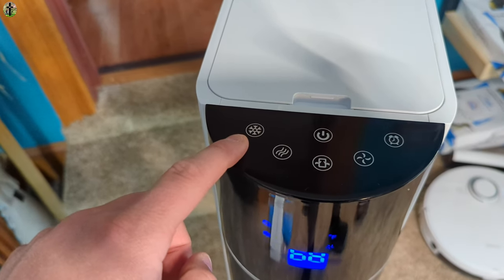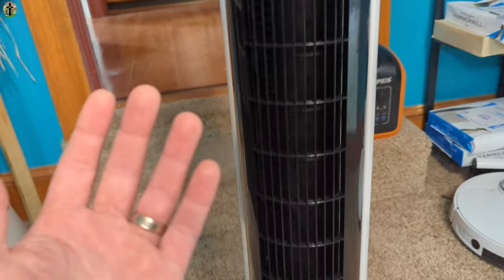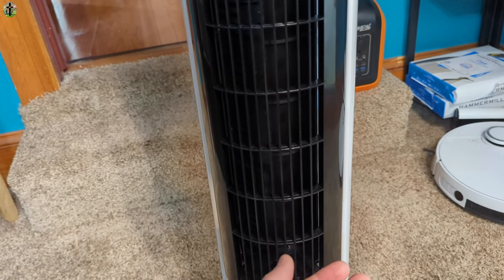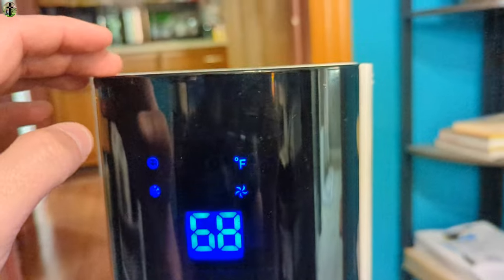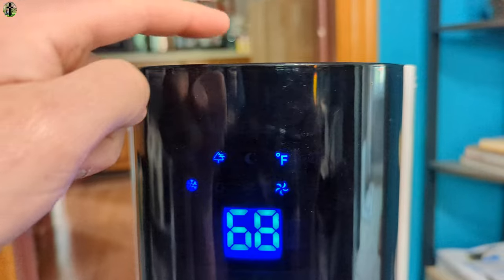Now we're turning on the water function. You can hear the pump in the back pulling the water from the reservoir, and then it releases the water and mixes it with the air — and what that does is create the air to be colder.